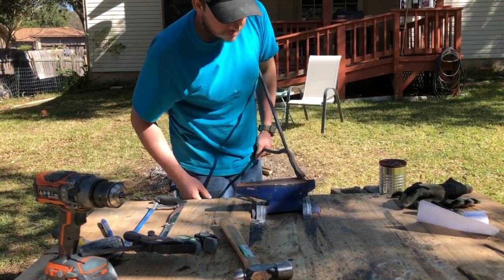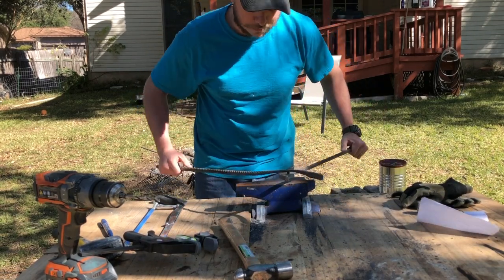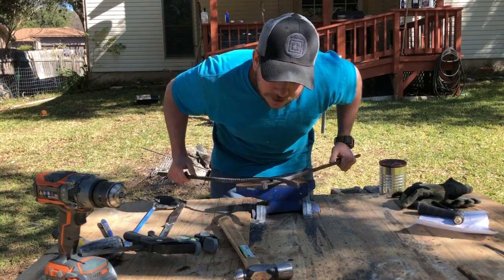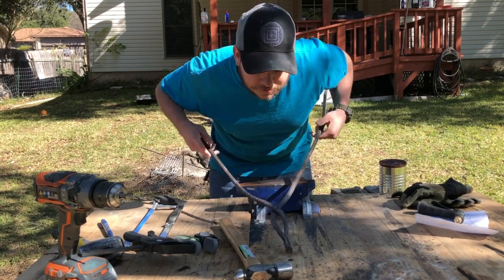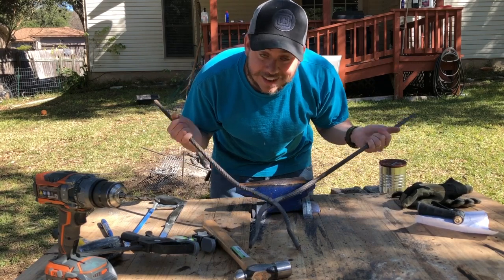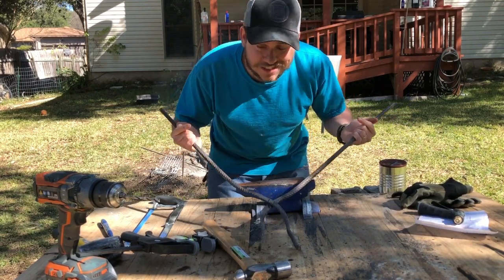I can always straighten them out, but it's been a day and I gotta get ready — I gotta go see a play. Thank you for watching, and we'll see how these look after I do some finishing work on it. Be sure to subscribe and like, and we'll be back with another video.